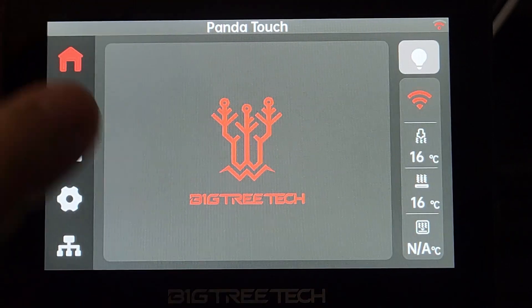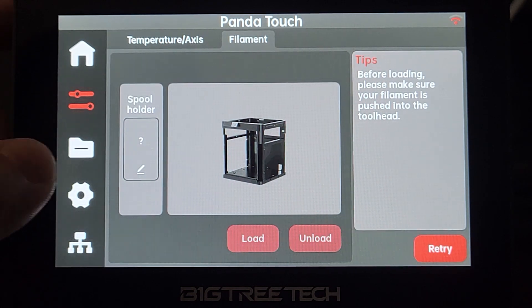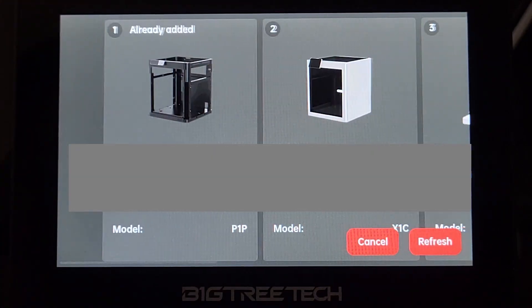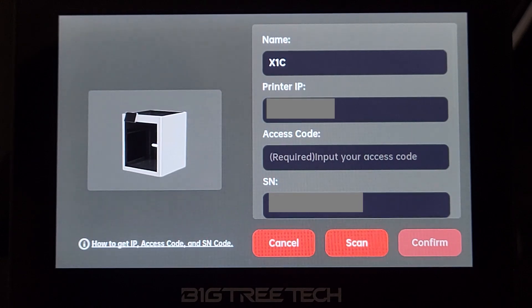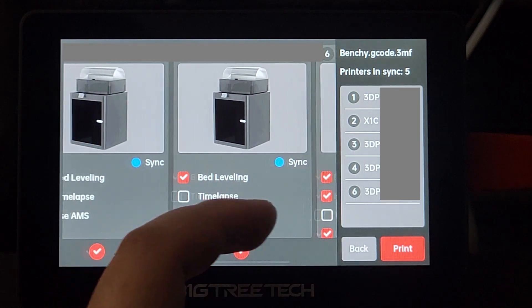This device looks like a simple touchscreen upgrade dedicated for Bambu printers. Indeed, it is a very nice touchscreen upgrade. But beyond that, its core features allow you to control up to 10 Bambu printers. You are able to control individual printers' motion, and more importantly, you can use this device to control all your Bambu printers at once. You can mirror the printing profile and let your printers perform the same printing job at the same time.